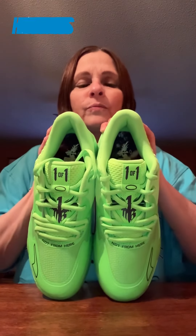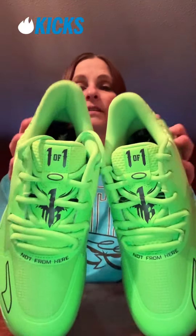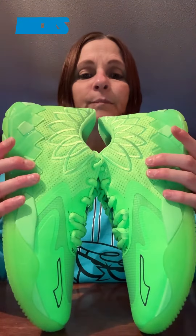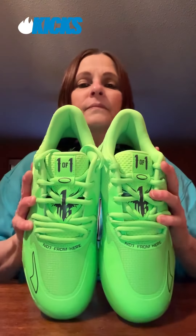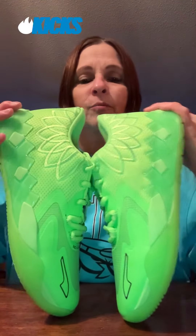What do you guys think — are you gonna get them, yes or no? And if this is truly the color of these — I mean it's this bright, but it looks really good. There are no extra shoe strings in the box, but I like the green shoe strings that come with them.